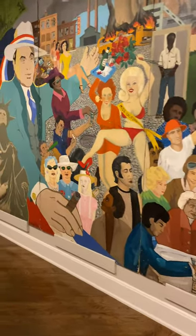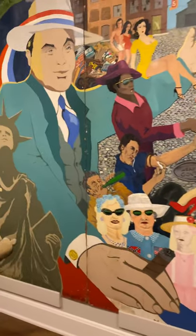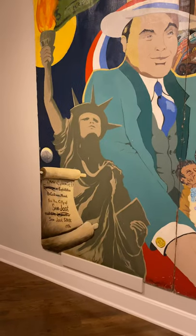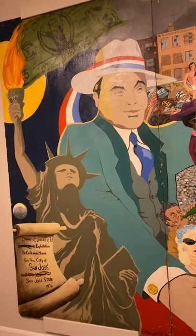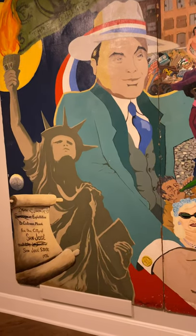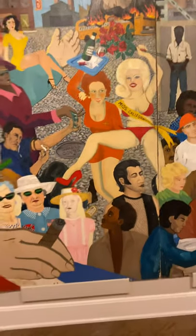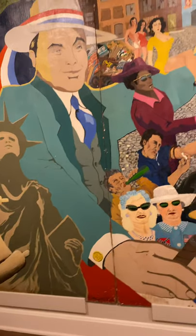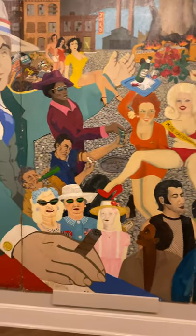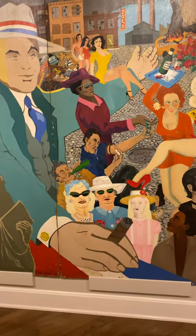I absolutely agree. If we look over here on the left side of the painting, we would also notice that the Statue of Liberty is burning a United States dollar, signifying that the United States was just burning money away in areas that seemed useless at that time, which kind of makes sense when you think about it. You would also notice how the characters on the left side of the painting are mostly white.